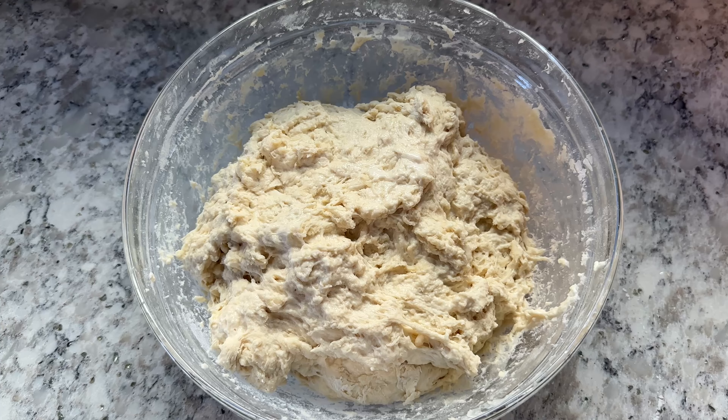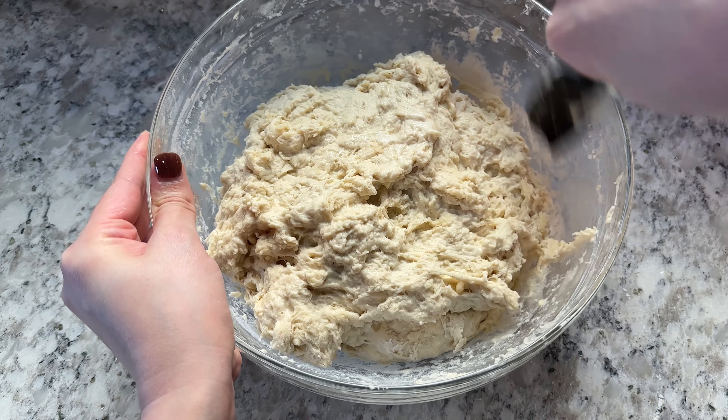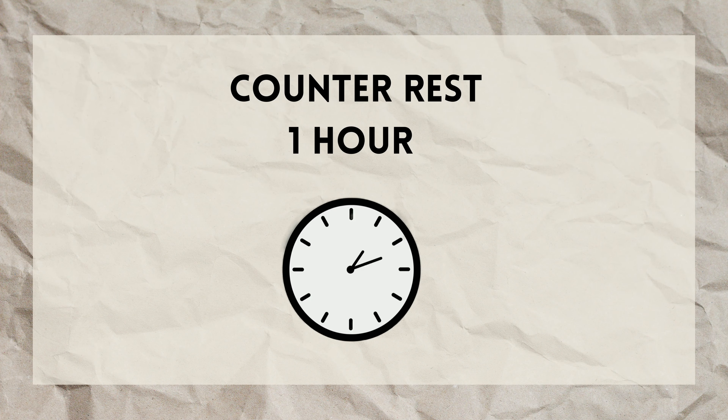Once your ingredients are mixed into a shaggy, messy dough, scrape down the sides of your bowl the best that you can, and then cover your bowl with a lid or a damp towel and let the dough rest on the counter for one hour.